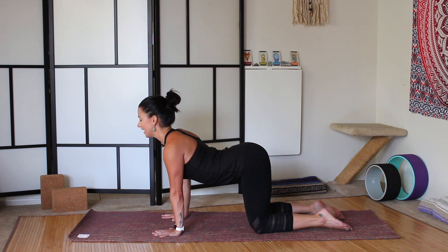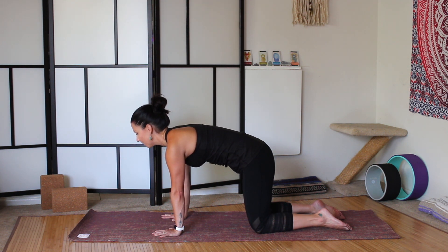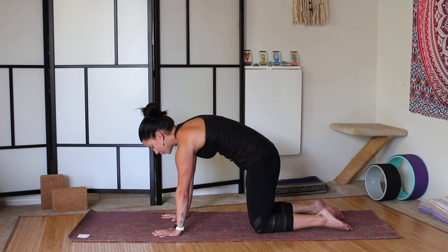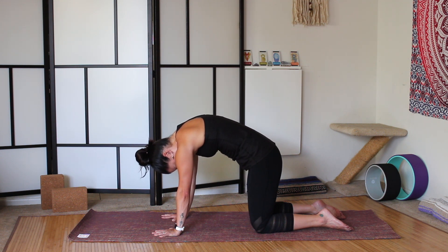And then as you exhale, begin at the tailbone — round the tailbone towards the space between your knees. Engage the core, press through the lower back, like you're rippling, like an ocean wave. Round through the lower back, round through the shoulder blades, press the front body up to meet the back body, and allow the crown of the head to relax towards the mat, so the back of the neck is long. And this is cat pose. Imagine a Halloween cat and what that would look like — press your rounded back up towards the ceiling as much as you can.